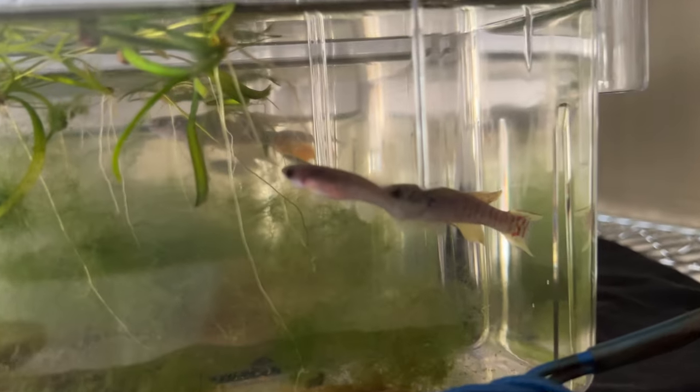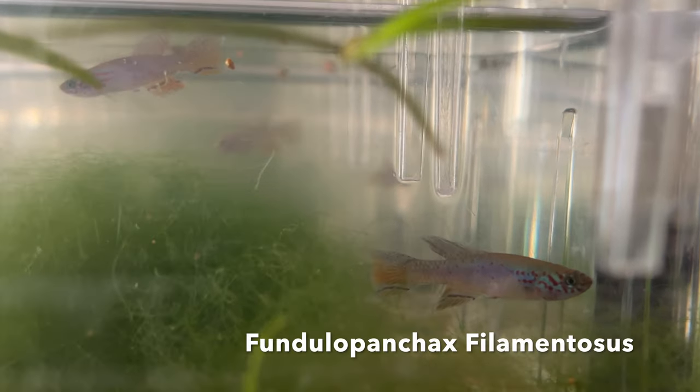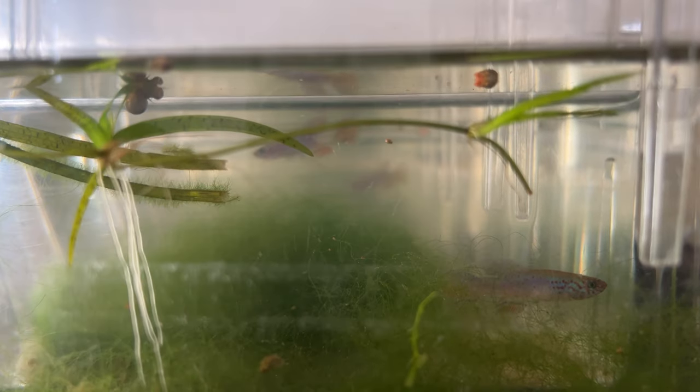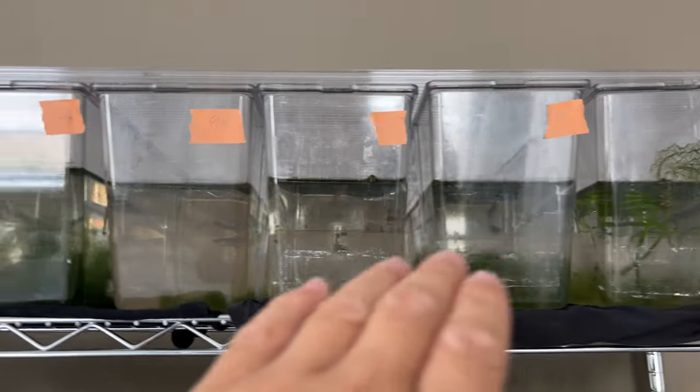Some cuddle up real nice — some pairs do end up getting along really well. Then up here, more killifish — these are the filamentosis. They'll color up even more once they're in a planted tank; that way they're not so washed out. Beautiful, beautiful fish — there's a bunch of those.